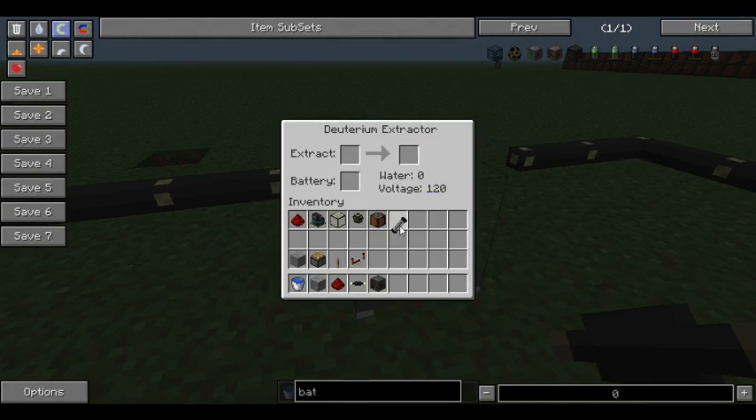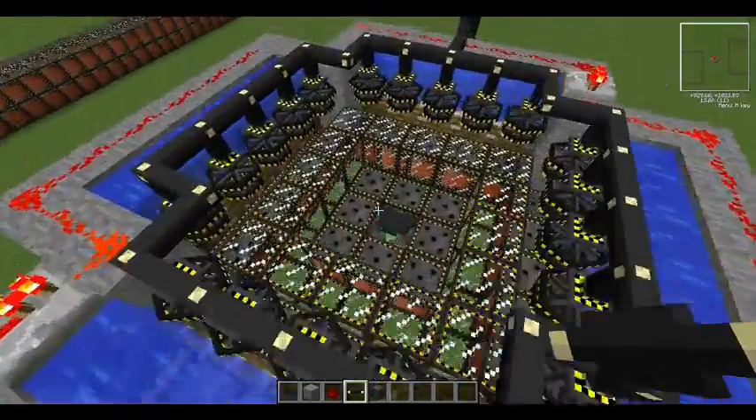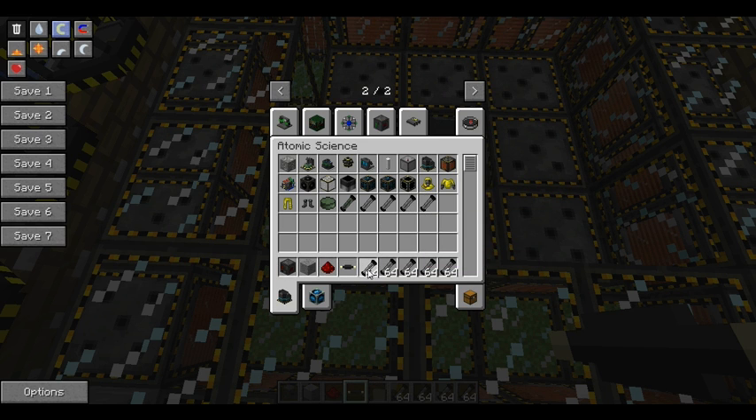So this is a deuterium extractor. You use a bucket of water, basically put it in, you get the bucket back, it holds the water and creates deuterium. It can hold five buckets of water at once. There you go — deuterium. It is stackable to 64. I think one deuterium lasts a couple of minutes, maybe a minute, in the reactor. That's pretty impressive.